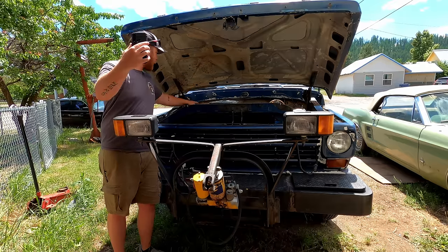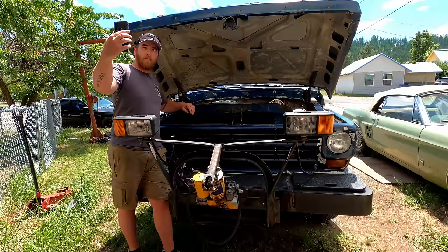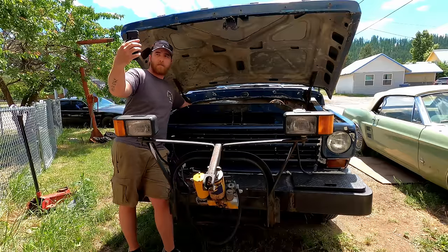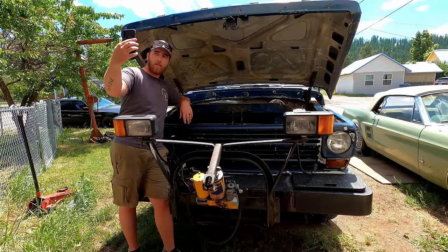Hey Dan, check it out. I got the carburetor all put back in my truck. Oh, nice. Wait a second. You got the Vacuum Advance plugged into the wrong spot. What do you mean? I've got it connected to the Manifold Vacuum on the carburetor, right where it should be. Exactly — you are supposed to plug it into the Ported Vacuum port on the carb.